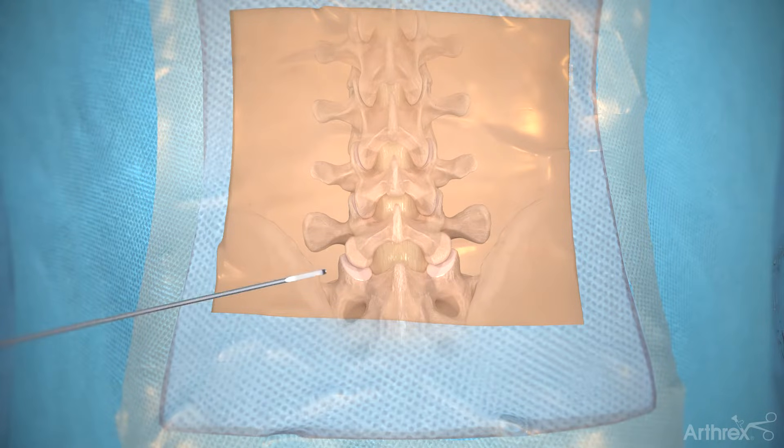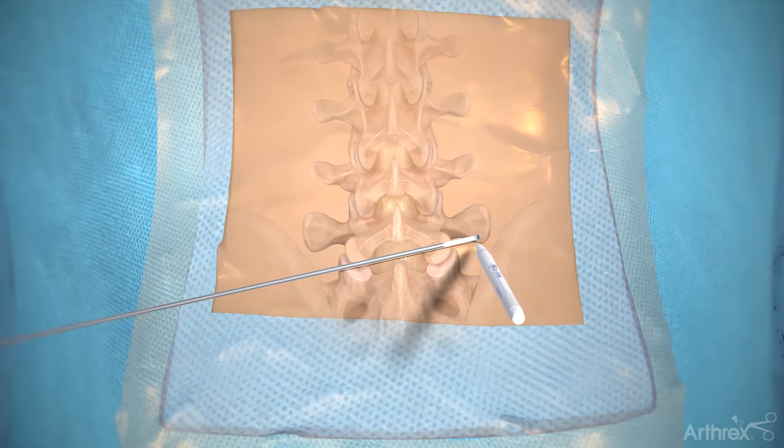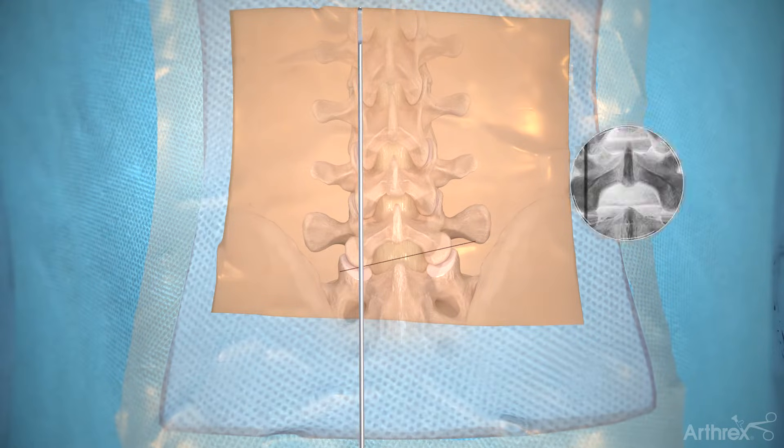Start the procedure by finding the entry point using an elevator and a pen. First, mark a horizontal line from the ipsilateral pedicle to the contralateral foramen. Next, mark the facet line.